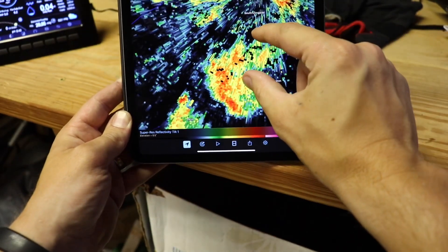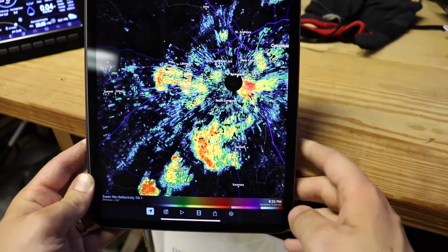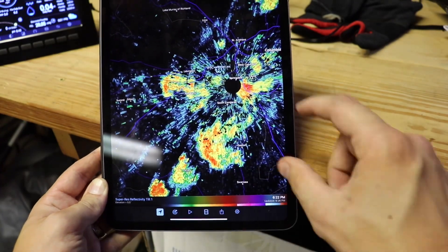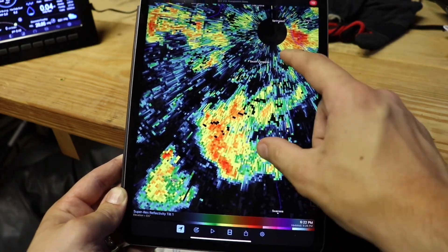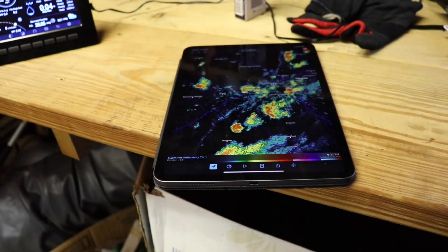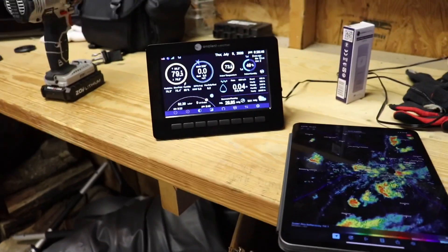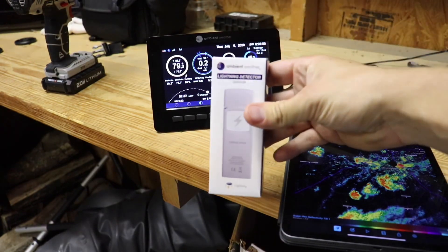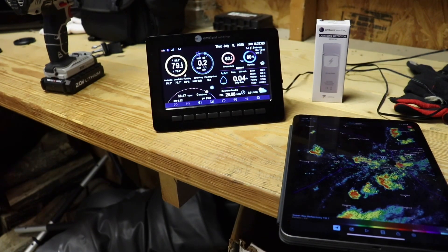There's a lightning strike right there — it verified. I'm right there. If y'all know anything about RadarScope, the lightning bolt is right there in that cell, so it's a really cool thing. That's really all I gotta say about it — not even $50 on the Ambient Weather site, so get it while they're still in stock. That is my review video — got y'all some real action. I also got the soil sensor and I'm gonna do a video on that next, probably tomorrow or the next day. Y'all have a good day!